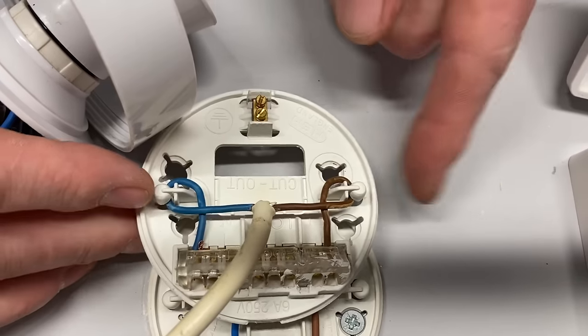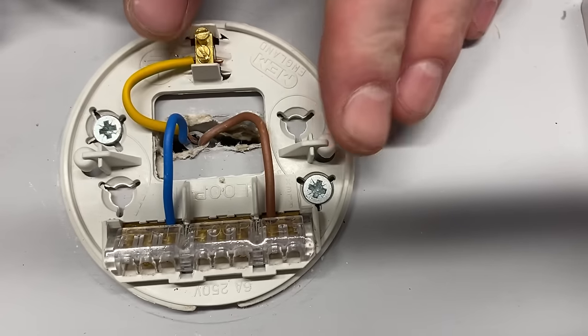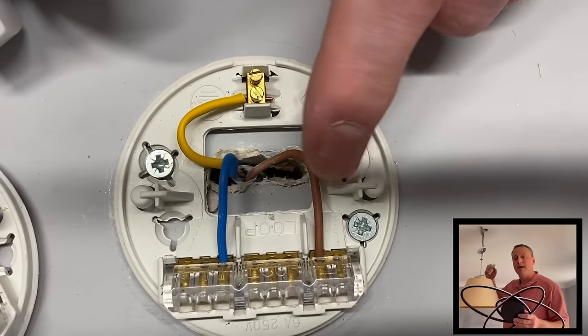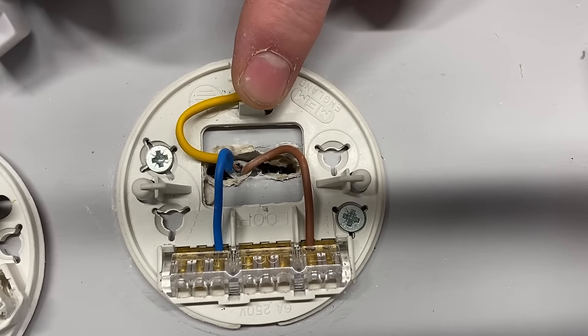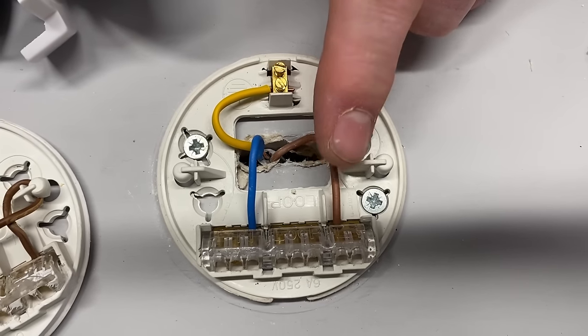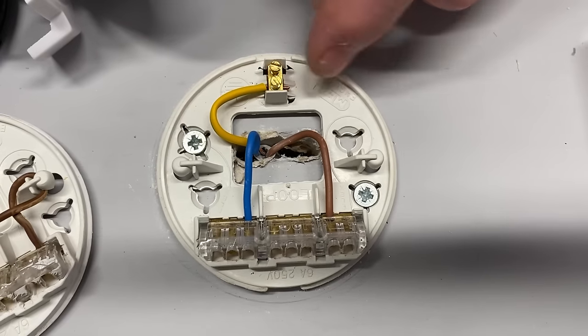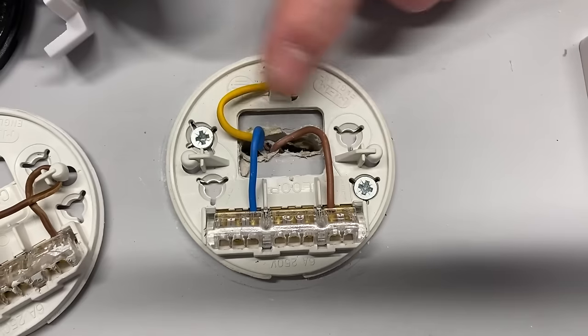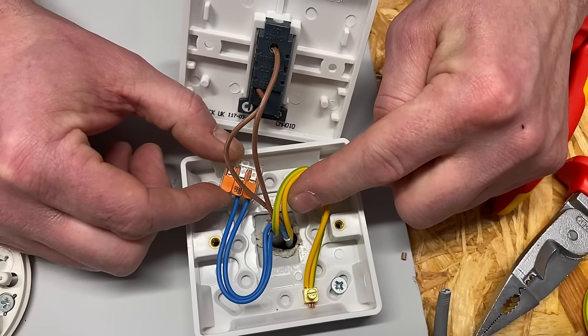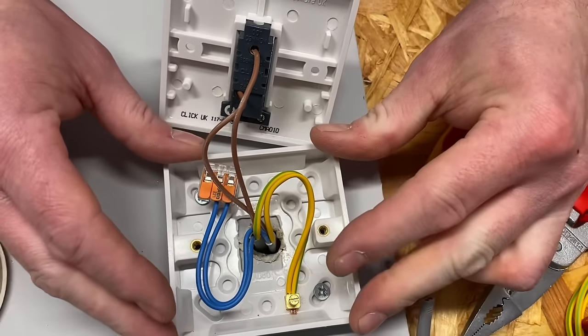When you undo a ceiling rose wired in the two-plate method, you only find three connections: switching line, neutral, and CPC. That's fine if you just want to change the light fitting, but if you unscrew it wanting to add a light in a roof space or extend to a new room, you don't have what you need — the permanent line connection is missing.